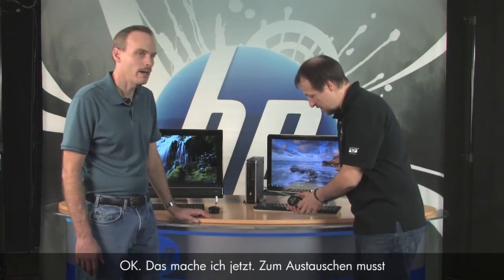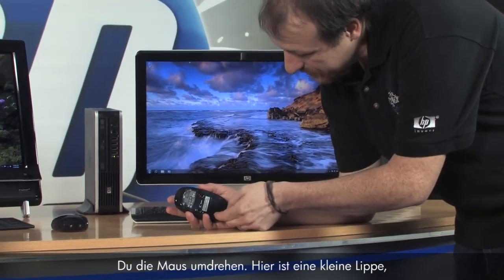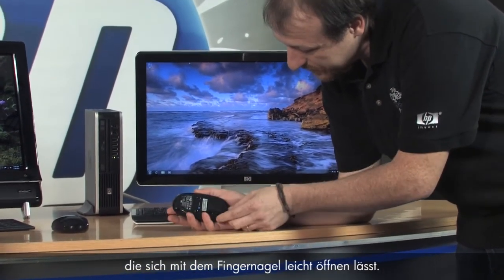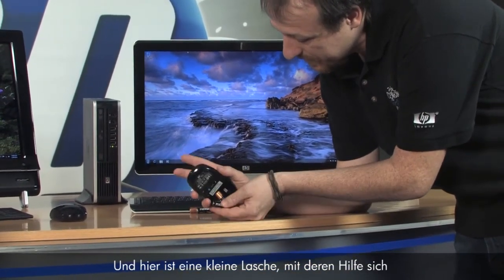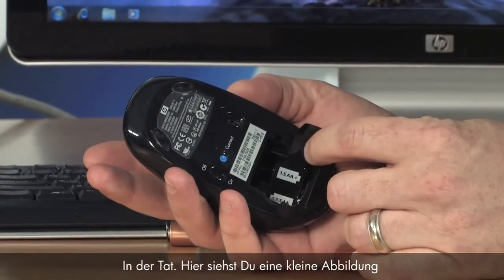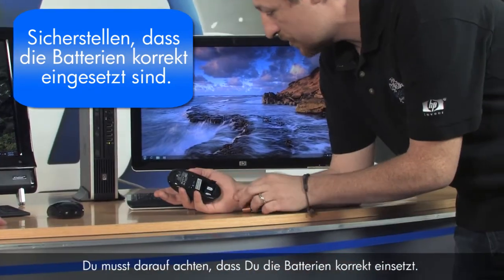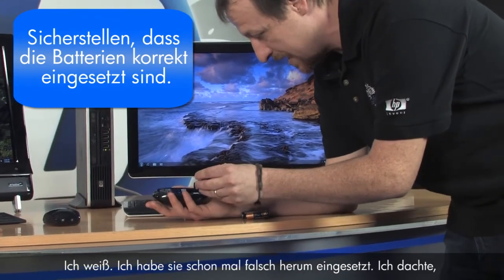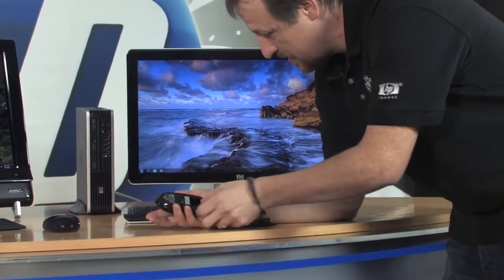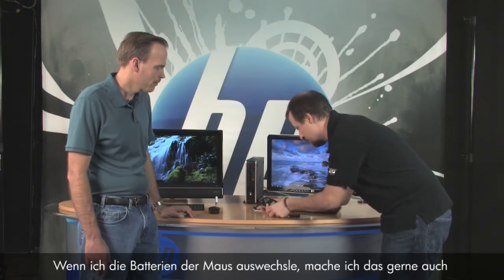Let's go ahead and check the batteries — replace them. To change them, turn the mouse over and there's a little lip you put your fingernail in and pop it open. There's a little tab you can pull to get the batteries out. You'll notice a diagram inside that shows the plus or minus side — make sure you get those in correct. I've put them in backwards before and thought it was the mouse.